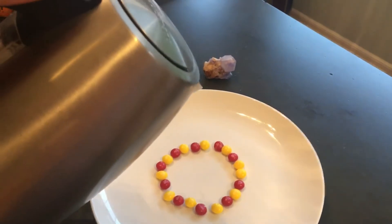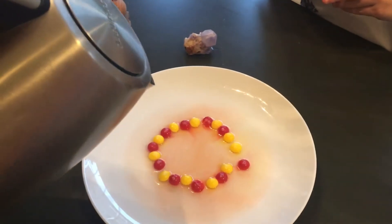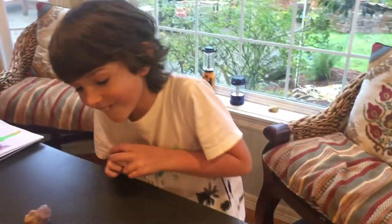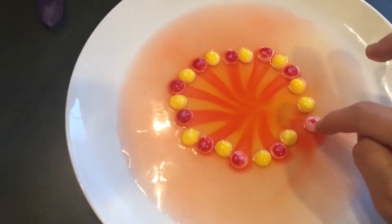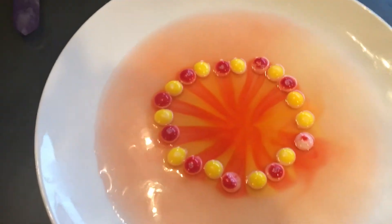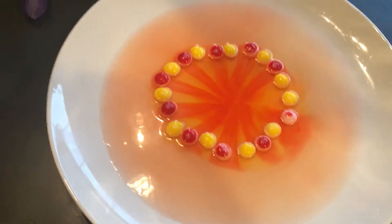It's working guys, it actually works! Oh my, look at this! Look how they connected in the center. That's why we had to put them in an orderly way.